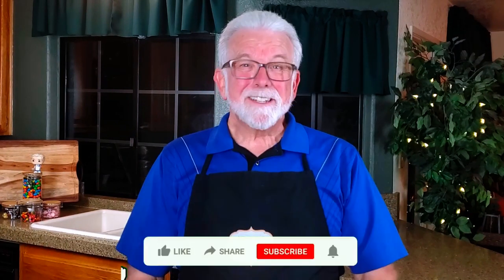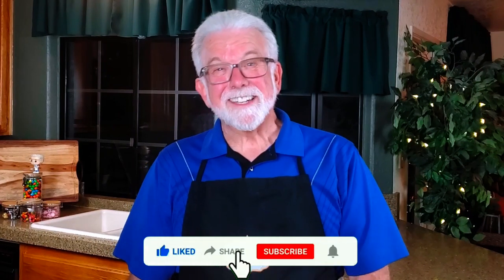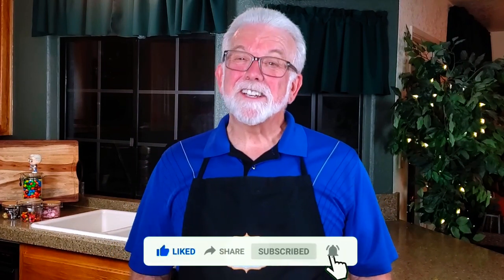As always, I'd love to hear about your results if you decide to make your own Frankenstein Rice Krispie Treats, as well as suggestions for other recipes you'd like to see in future videos.